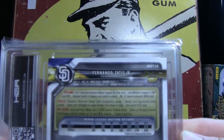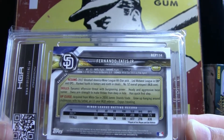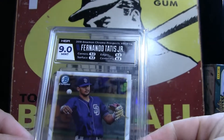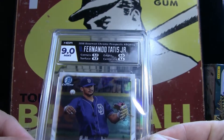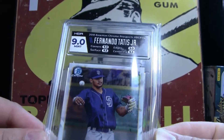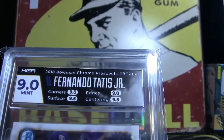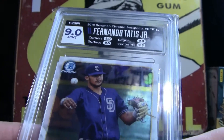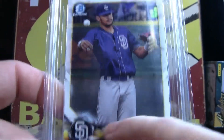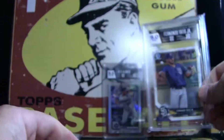Starting with this one right here — Fernando Tatis. This is a 2018 Bowman Prospect. Boom — 9.0. Not too bad. She's a flipper. I'm going to sell this one quick, fast, and in a hurry — it should go pretty quick. Card Match, I believe. You can see a little bit of yellow down here on the shortstop, and they added that little bit right around the 9.